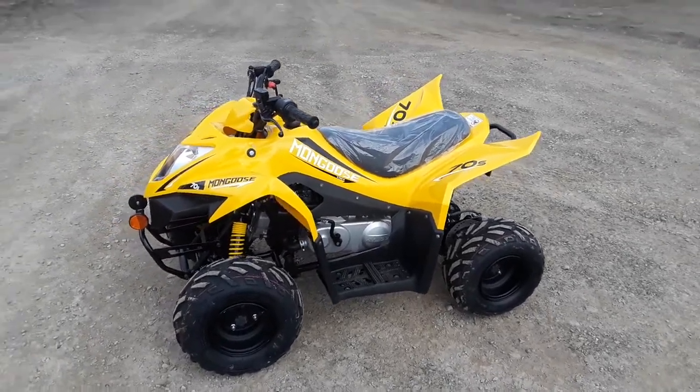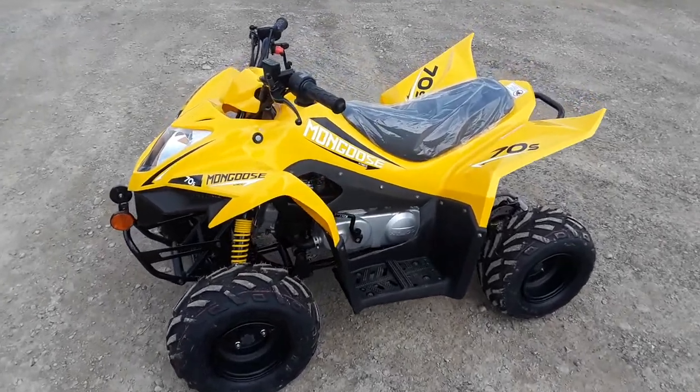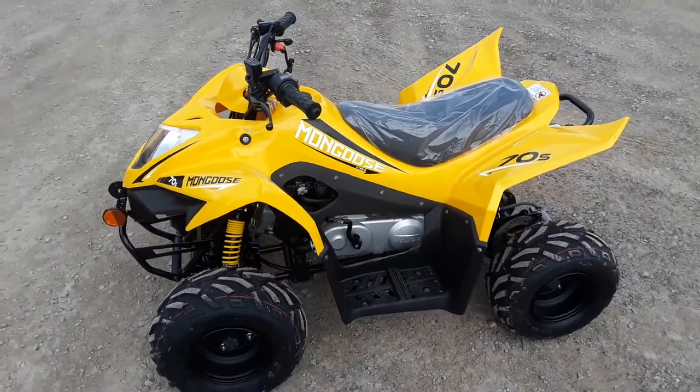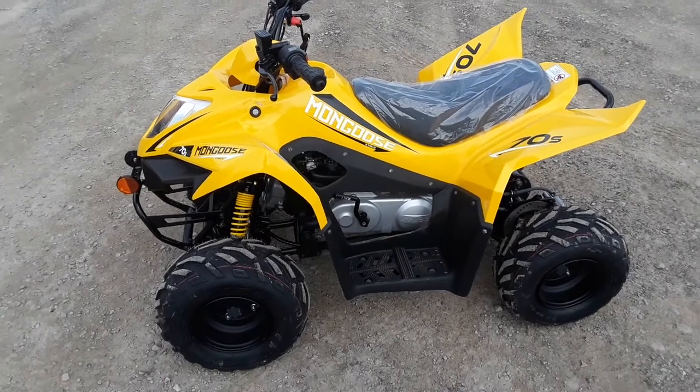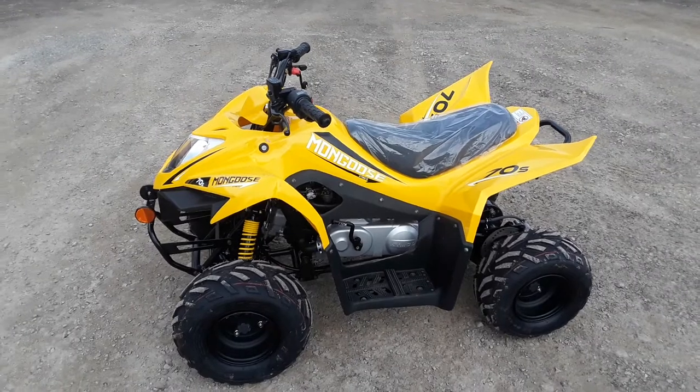Hey guys, what's going on? Dusty here from All Around Performance doing a real quick walk-around video on one of our youth units here. This is a Kimco Mongoose 70cc. This is the smallest unit that we sell, and as you can tell, it's definitely going to be a youth unit.